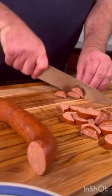Next, we used some rendered bacon fat to soften up all those veggies. We added beans and flavored with our smoky creole blend that's an absolute flavor bomb.